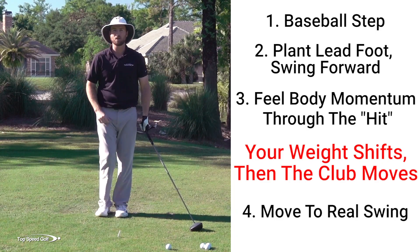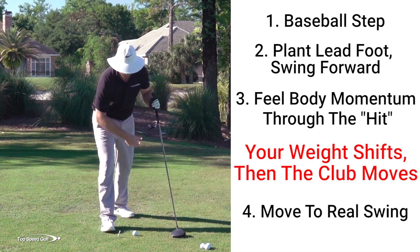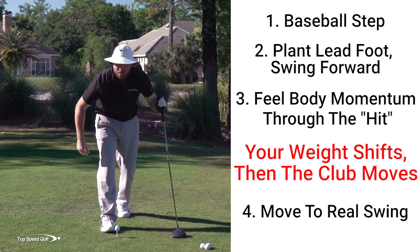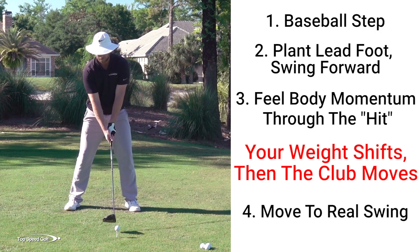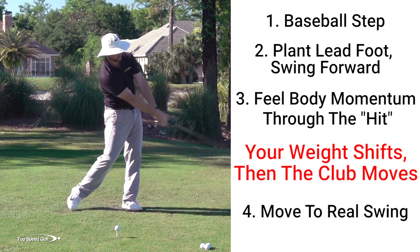So do about 10 or 15 of those until you really feel comfortable with it. Then we're going to do the same thing, just hitting a golf ball. We're going to take out the step, but we're going to keep the same sequencing — keep that same weight shift, where now I feel like a little weight on the right as I go back.